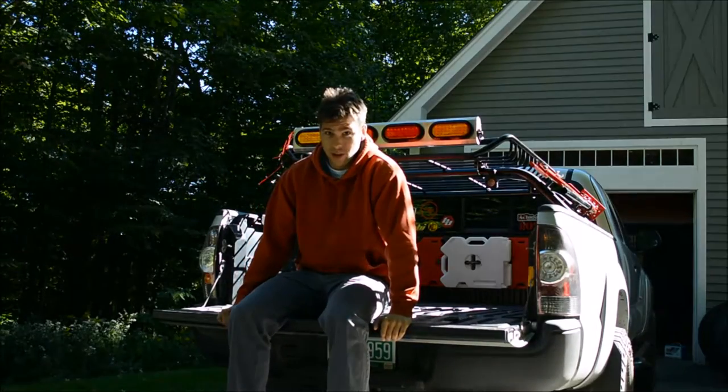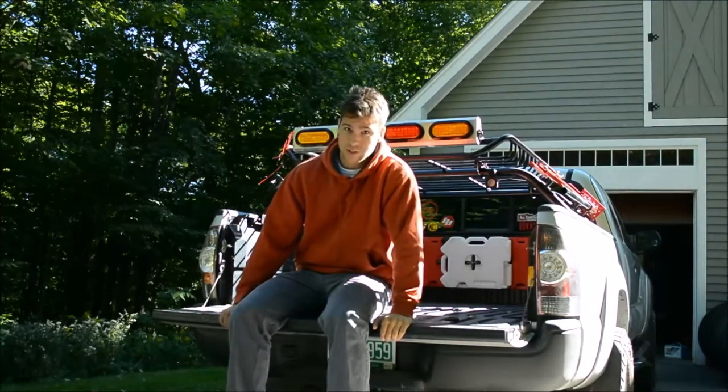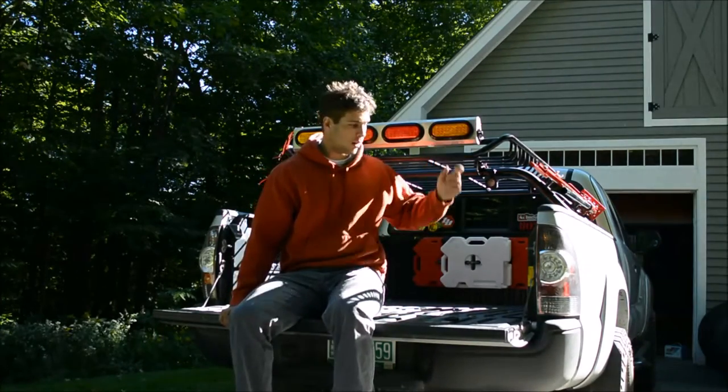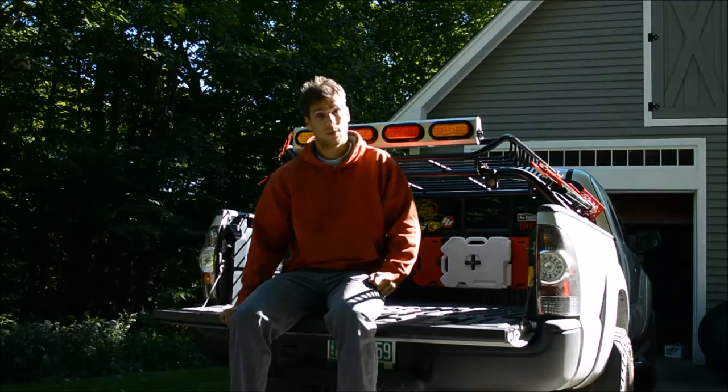Today I'm going to show you how to tap into your 7-pin harness and seamlessly integrate this light bar with your tail lights. So let's get going.